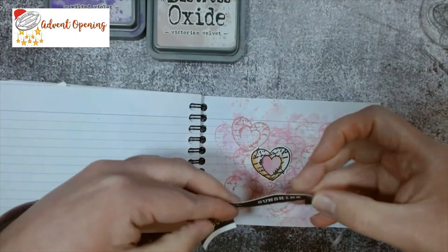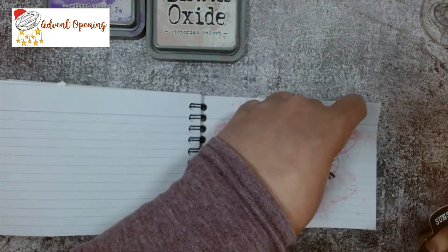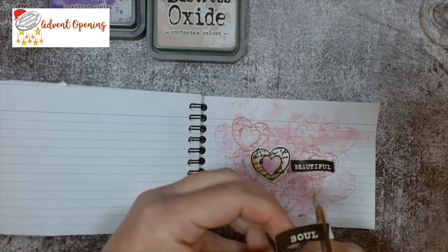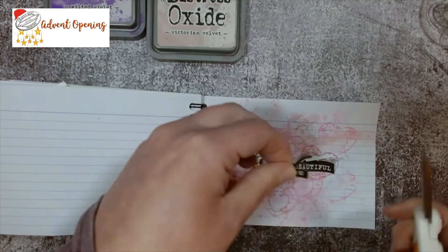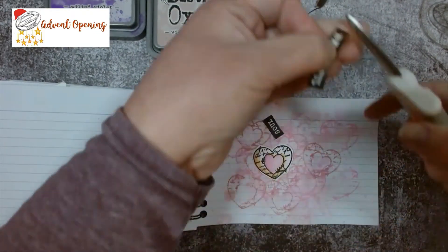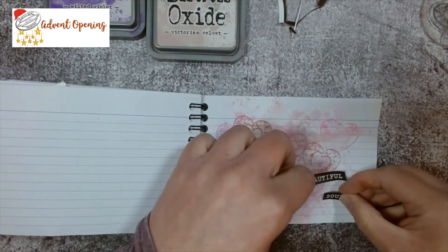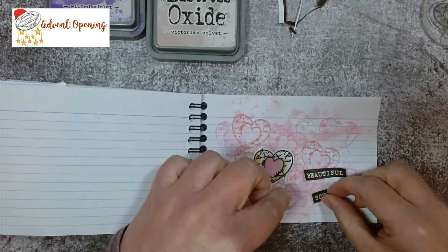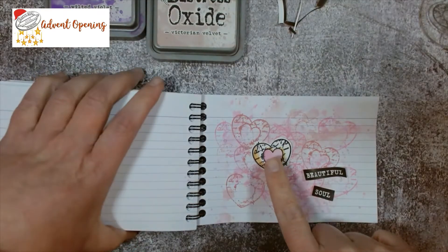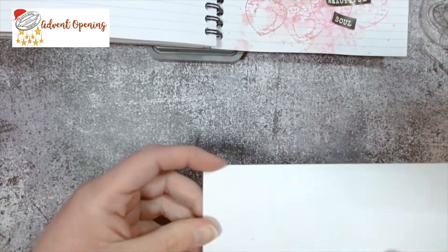I've got some of my ephemera from the last set, so I'm just going to chop around there. I'm going to have a 'beautiful soul'. I'll chop it down a bit. Because I'm in my index card book, I don't want to add too many layers because otherwise you can't close your book properly. What I'm going to do is actually stick this on and then we'll make a bit of a feature of it - a bit of 'beautiful soul', like that. I'm going to do a couple more hearts because I think it just needs it, so I'll grab another piece of card.